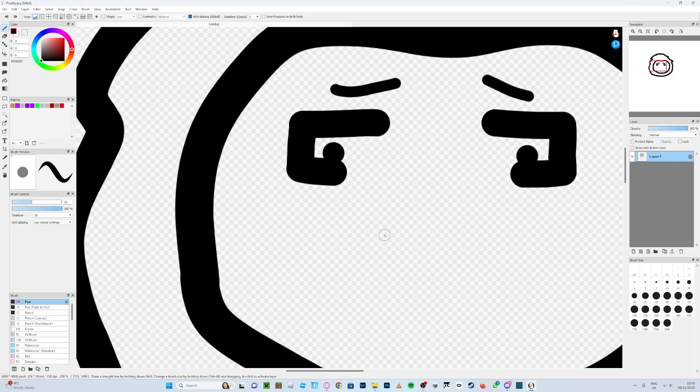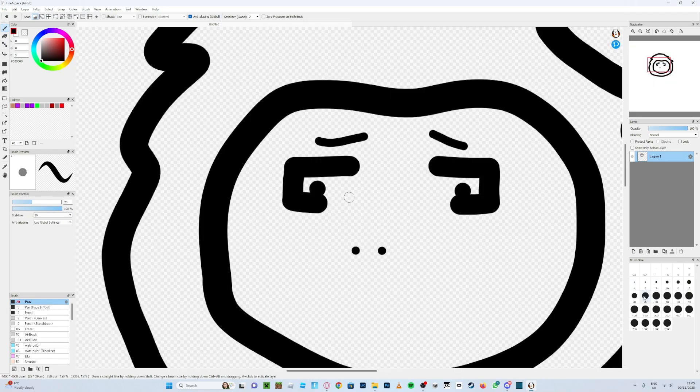For the nose, you can do whatever you want, but one thing I'd recommend — if you do it too big it kind of looks like you're flaring your nostrils, which in my opinion doesn't look the best. So keep it relatively small.